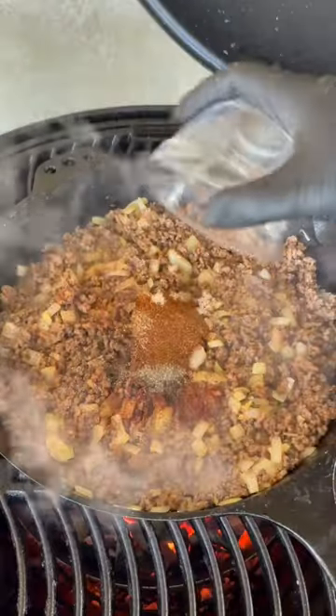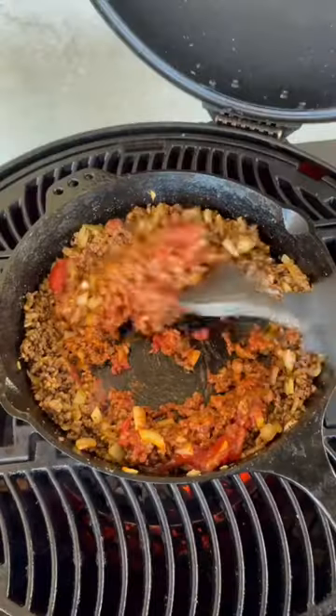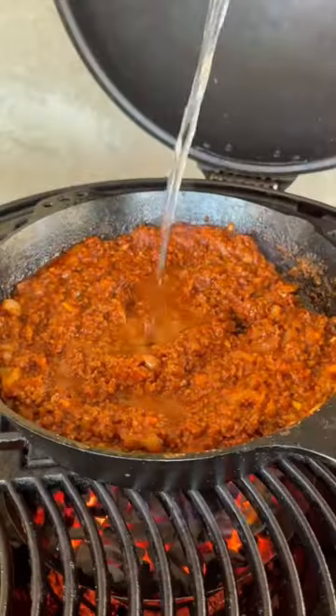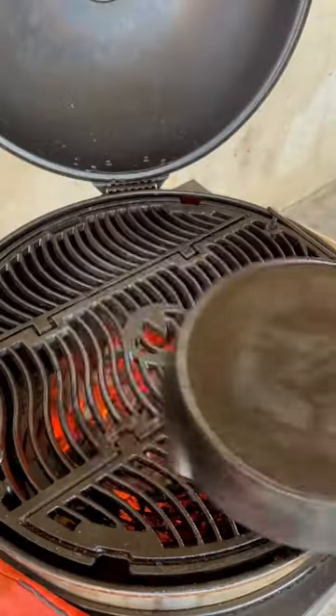Time for the seasoning — this full recipe is on my website, link is in the bio. Once you cook that down, we're going to add some sauce, some tomato paste. Go ahead and mix that for a bit and then some water, and right there we're going to let that simmer down for about 20 minutes.